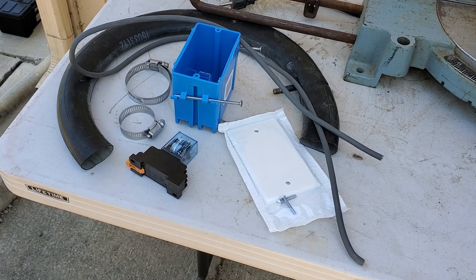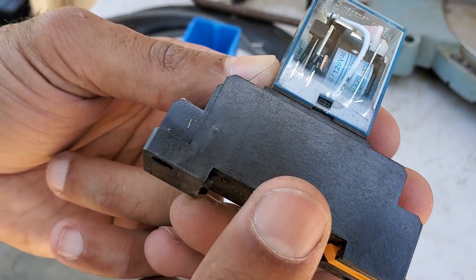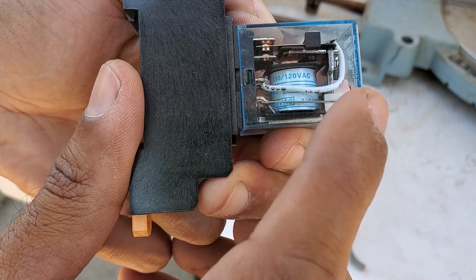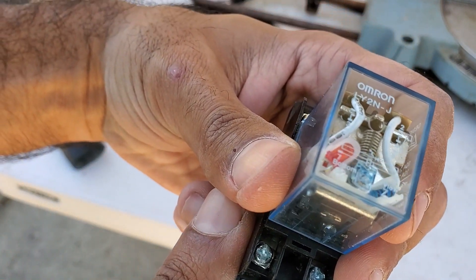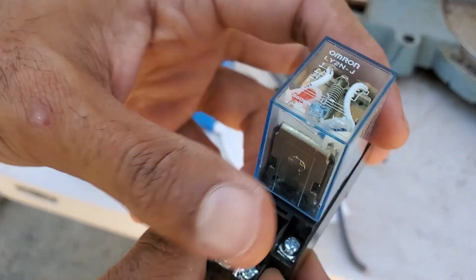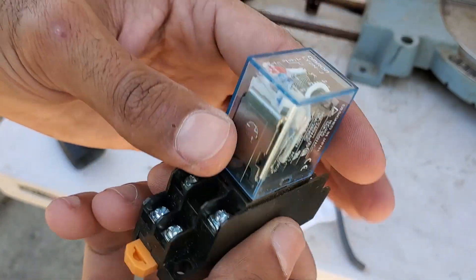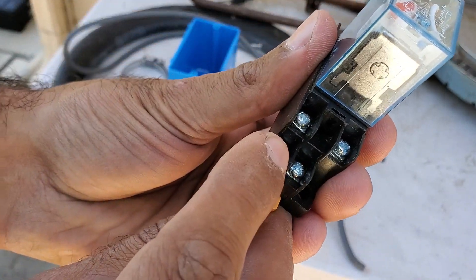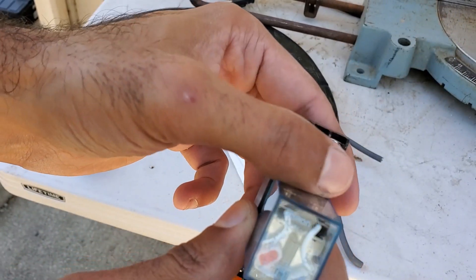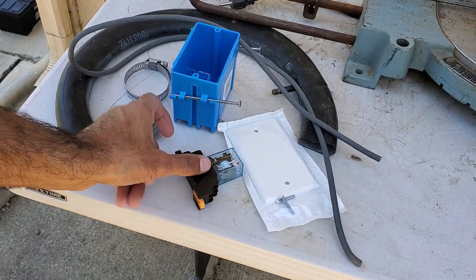To automate this project, there's not an extensive list of parts and supplies you need. The main thing you need is a 120-volt double-pull double-throw relay. Relays are an integral part of a lot of automation projects, so understanding how they work is really important. This particular one uses a 120-volt coil to switch its contacts. I got it from eBay for a couple bucks — it's made by a Chinese manufacturer called Omron, model number LY-ZNJ.